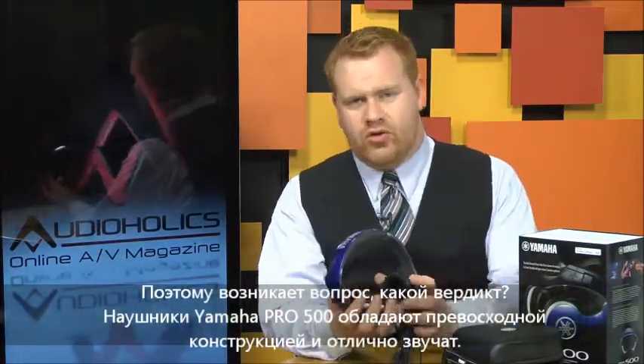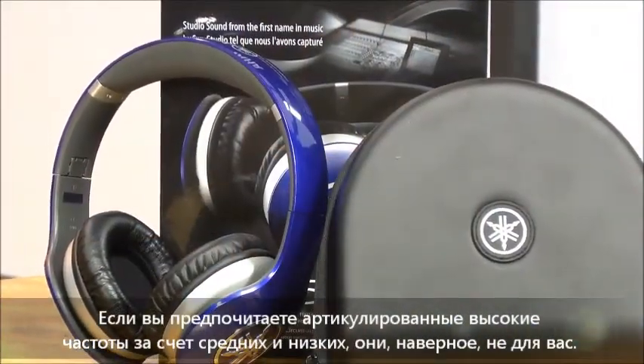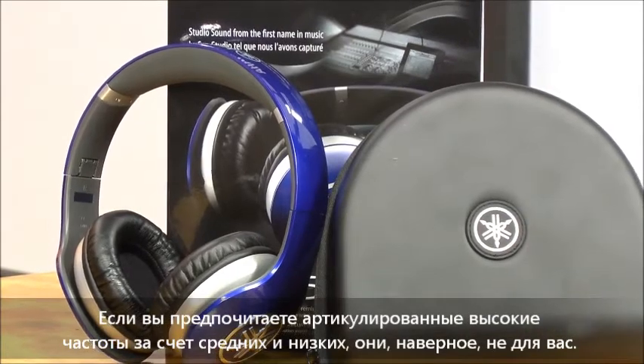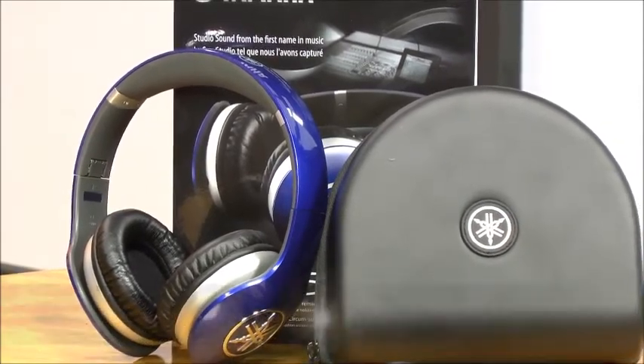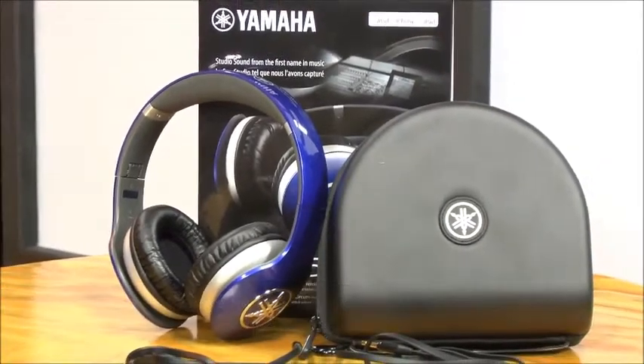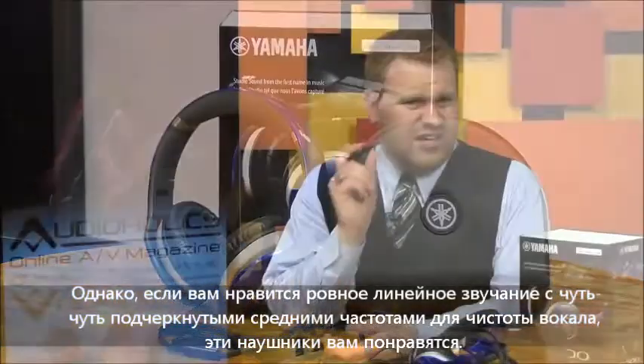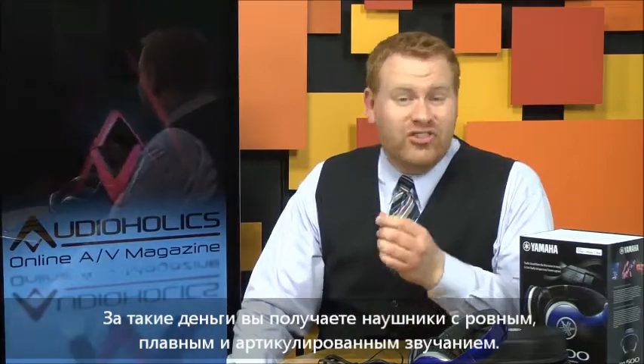So the question is, where do we end up? Well, the Yamaha Pro 500s are a beautifully designed pair of headphones, and they sound great. If you want pristine, articulate highs at the expense of bass and mid-range, then these may not be for you. They also aren't for you if you want overbearing bass response. If, however, you want a well-rounded, linear set of headphones that are true to the music, and perhaps favor the mid-range just a tad for clarity and detail, then these are sure to please. At $399, they're priced right for what is really a smooth and articulate headphone.